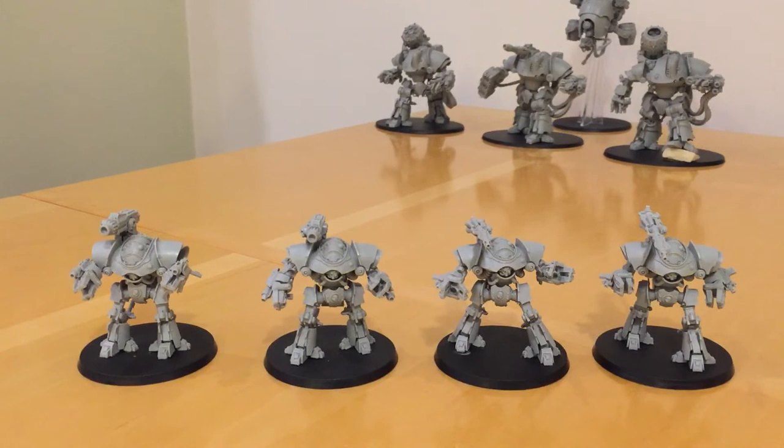Before we talk about the rules, let's take a look at the models. I've got four Castellax at the moment — they come individually as a kit. In each kit you get a choice of arm-mounted weapons, and you also buy the kit with a specific main weapon — the weapon mounted on the rear of the Castellax's shoulder. There are three weapons currently available: the Mauler Pattern Bolt Cannon on the two Castellax on the left, and the Darkfire Cannon on the two on the right.